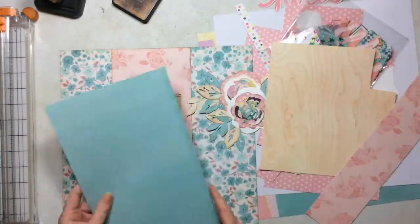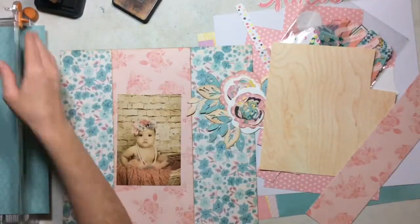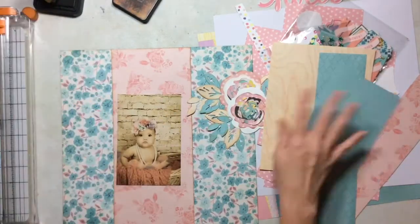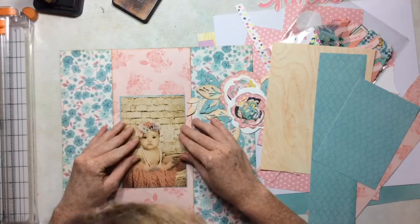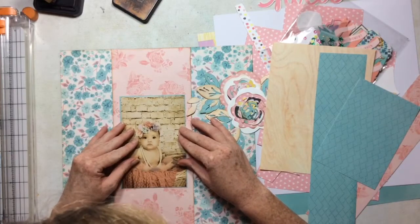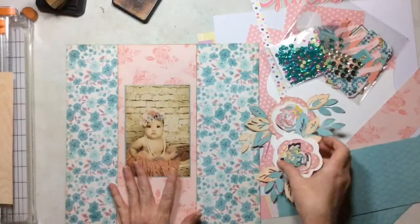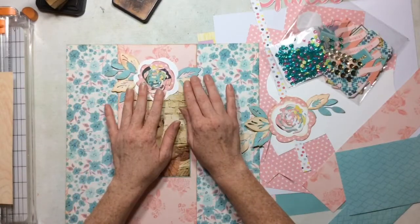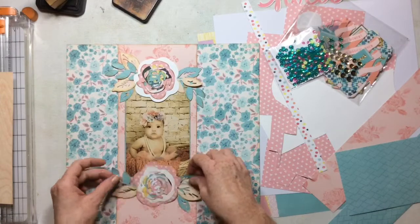I decided that I want to do a little bit of this teal color onto the back of my photo, just a little bit. So I'm just going to matte it ever so slightly — I think it's like an eighth of an inch — just to give it a little bit of contrast against the pink. And now I'm going to decide where I want these gorgeous flowers.